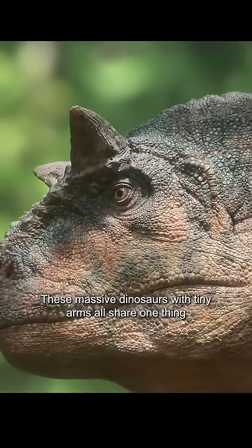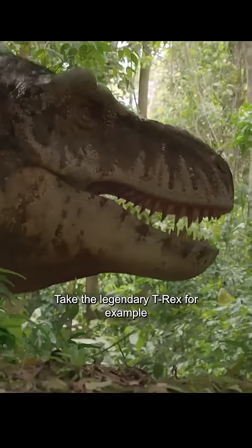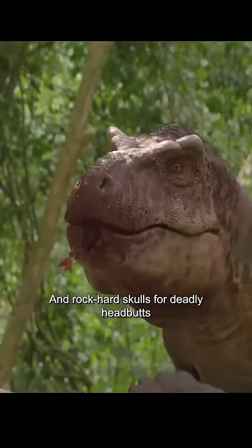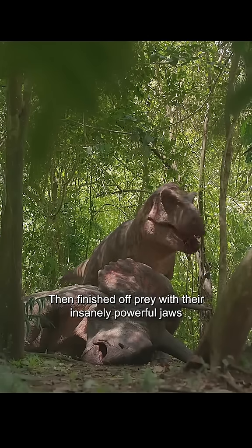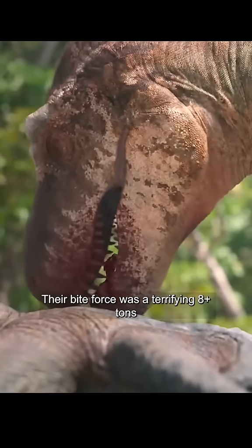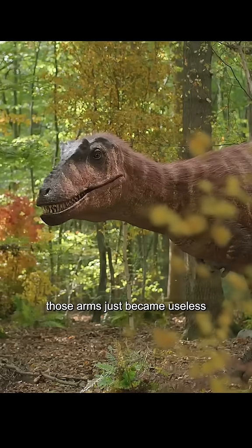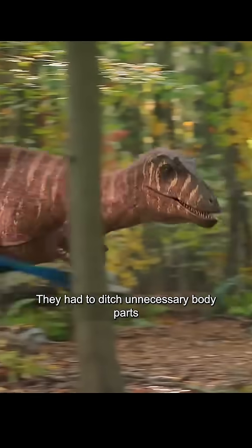These massive dinosaurs with tiny arms all share one thing — those arms look completely useless and pathetic. Take the legendary T-Rex, for example. They relied on their massive bodies and rock-hard skulls for deadly headbutts, then finished off prey with their insanely powerful jaws. Their bite force was a terrifying eight-plus tons. So over millions of years, those arms just became useless under brutal evolutionary pressure — they had to ditch unnecessary body parts.